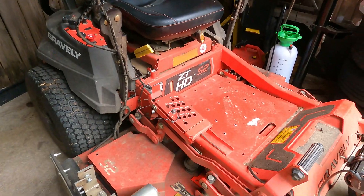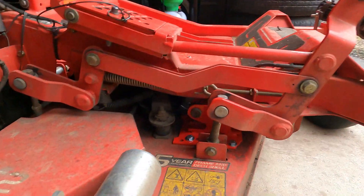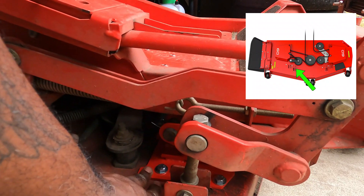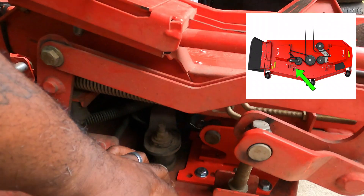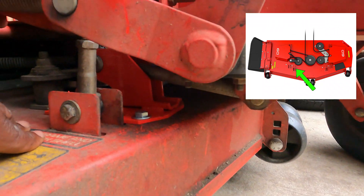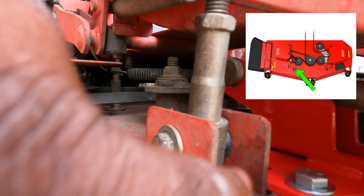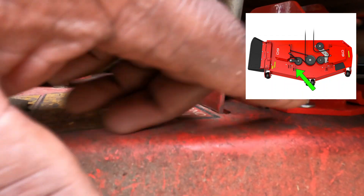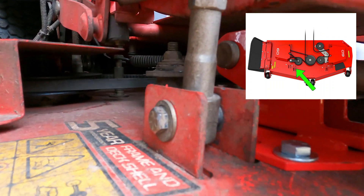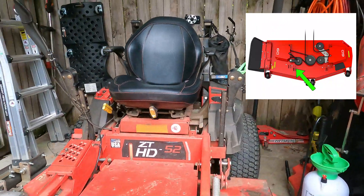So basically what happened was on the deck here — come down here and look right here. This is new. What had happened was, based on some research, they had something similar to this coming out, and it looked like an upside-down J, like a hanger hook. And basically it broke on this side, and they had the same thing on this side over here.